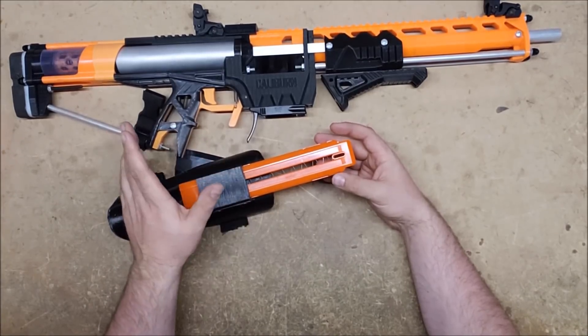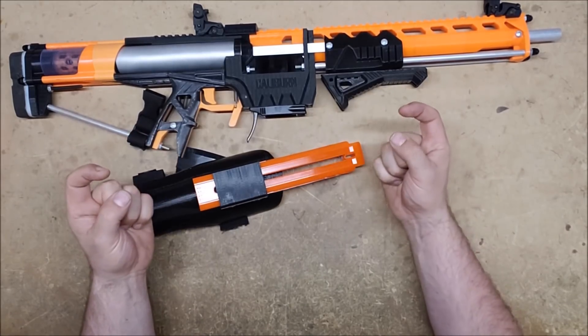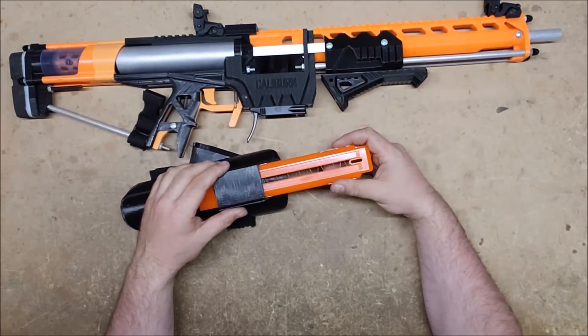But this would still allow you to do a dual wield, or have a melee weapon in your hand, and still be able to reload a magazine blaster with both hands — which is brilliant.